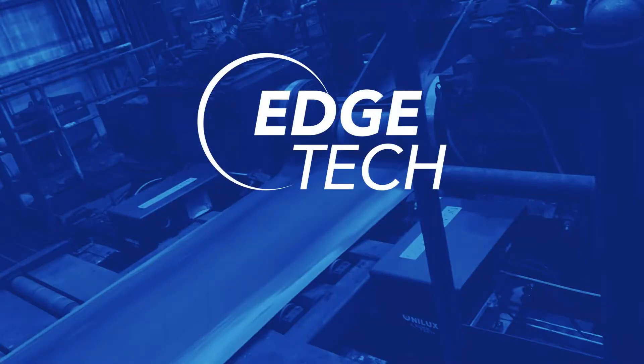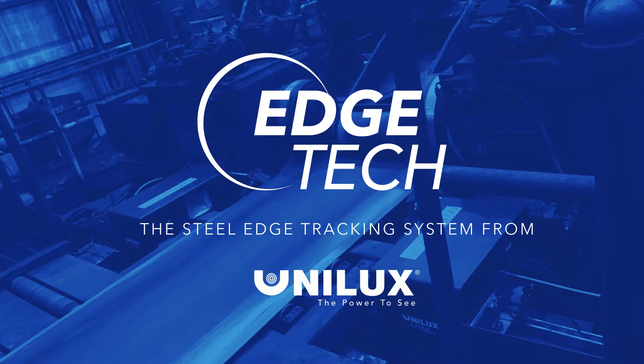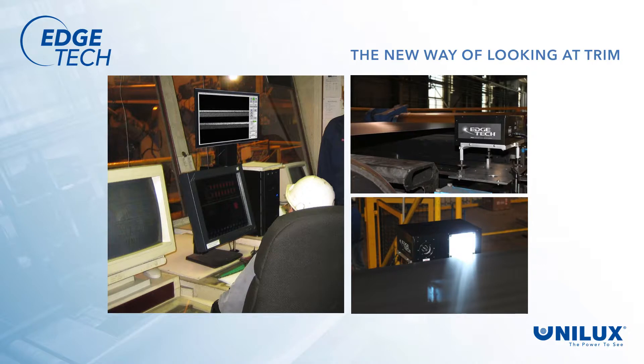The solution is EdgeTech. Unilux and the EdgeTech system has eliminated these problems, and for the first time, operators know the quality of the trimmed edge immediately after the knife cut is done, in real time. With EdgeTech, operators no longer have to run blind.